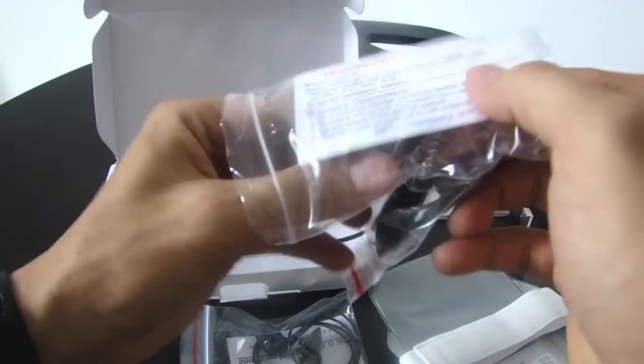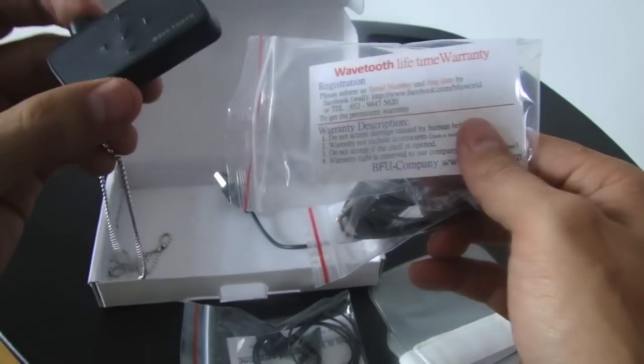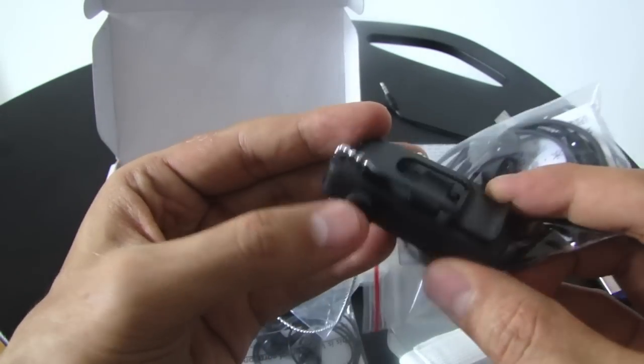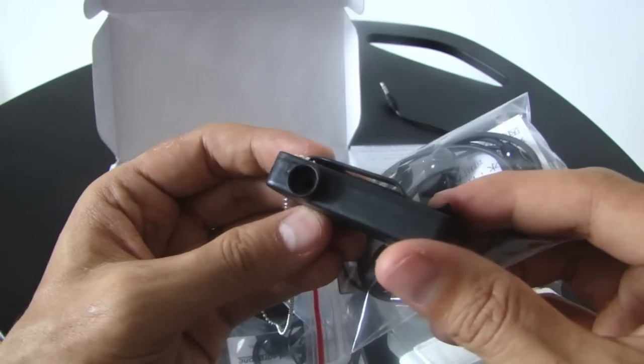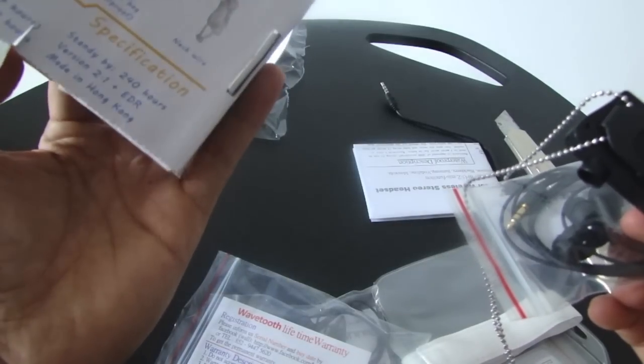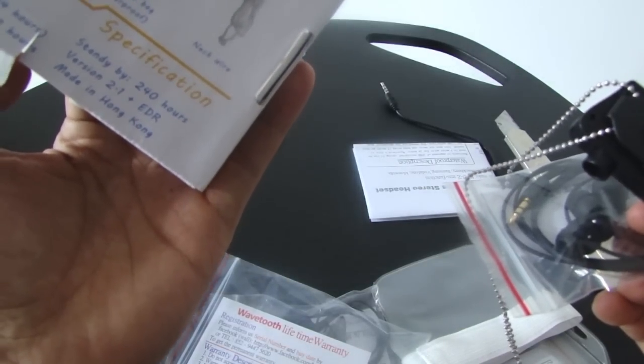This is the Bluetooth piece. Let's have a look. It's pretty cool — the ends here are sealed, so it's supposed to be waterproof. Let's see what the depth rating is: 3 meters. Pretty cool.